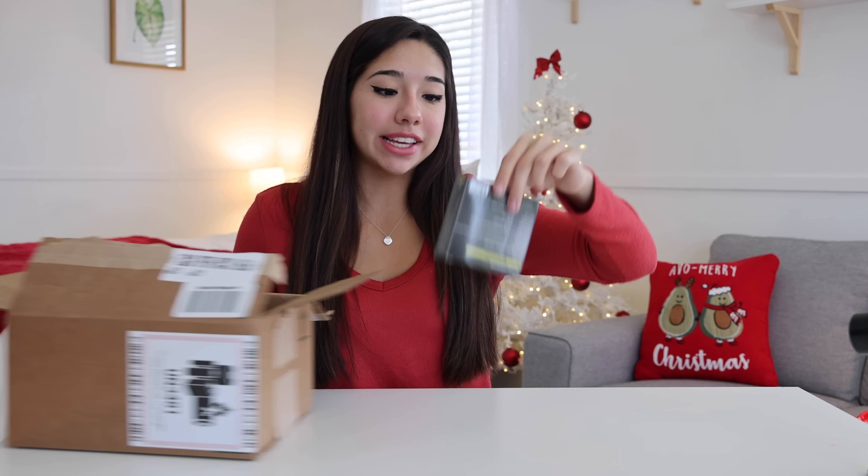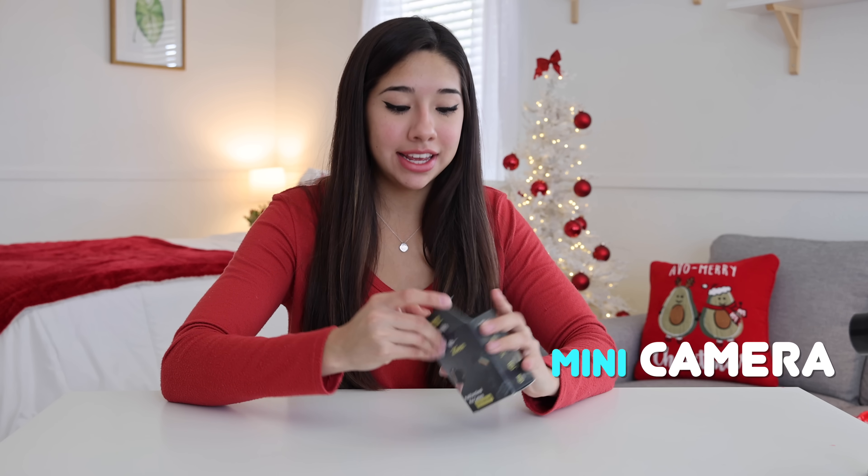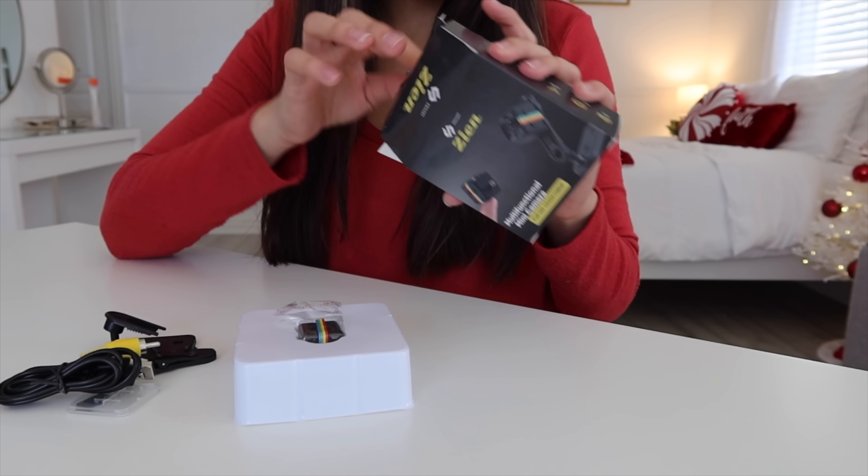The next thing we're going to be trying out is a mini camera. This thing is absolutely tiny and frankly, I don't believe that it works. I really don't. It's going to take some convincing.